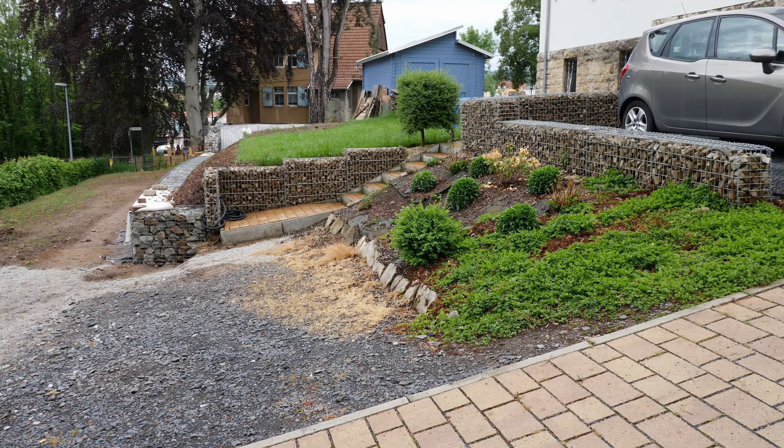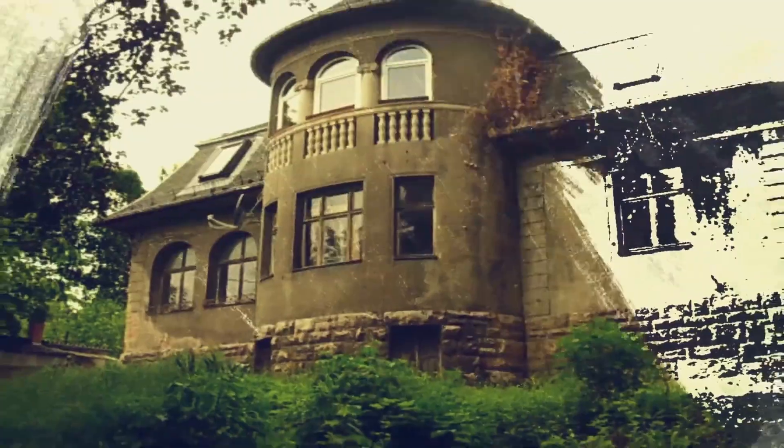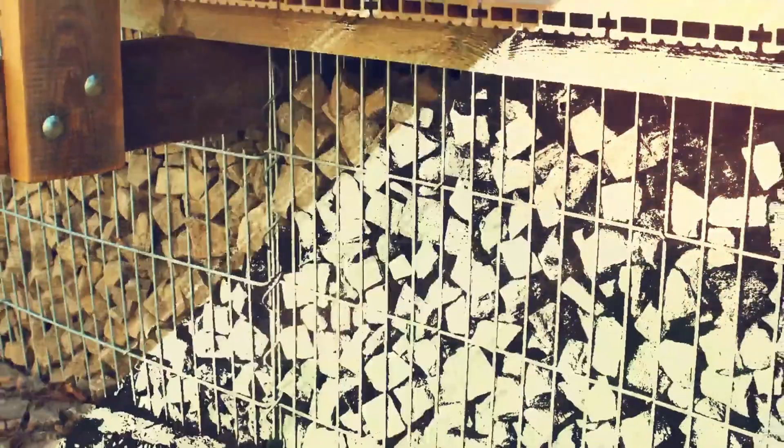A new flower bed will be created above it. This needs to be supplied with water and electricity. How I built all of this, I'll show you now in this video. Stay tuned, we're starting in just a moment.